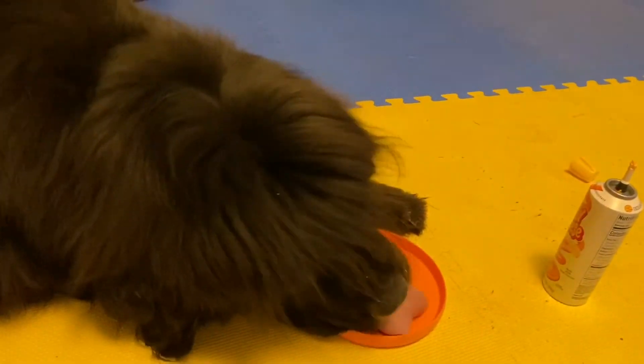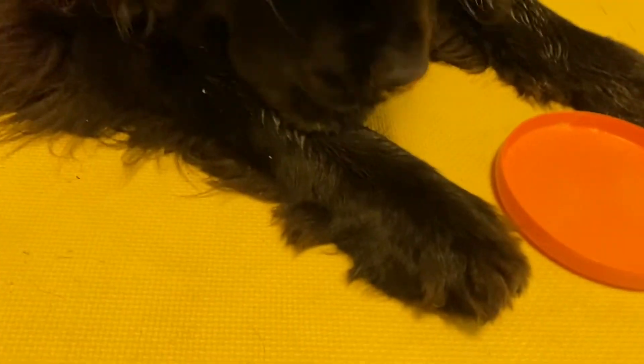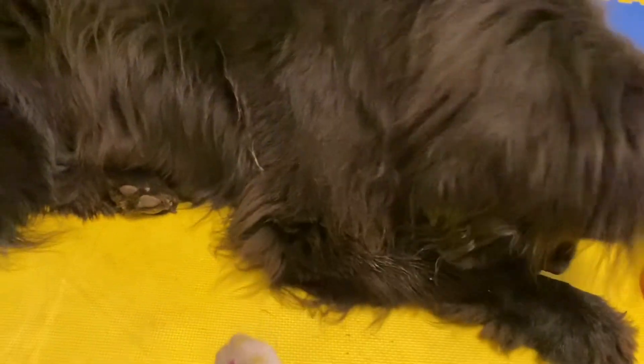You are done — good girl. We finished all your feets. Look how nice your feetsies look. It's a little bit messy; we kind of get Cheez Whiz everywhere. But it is totally worth it for her to just lay here happily while I get to dremel all her toesies.